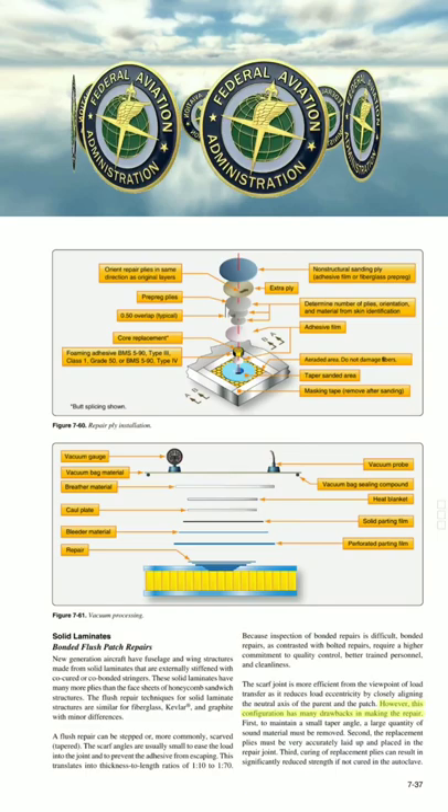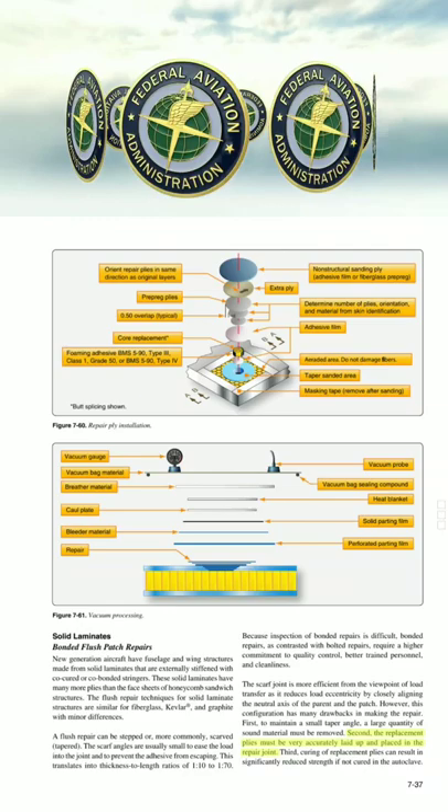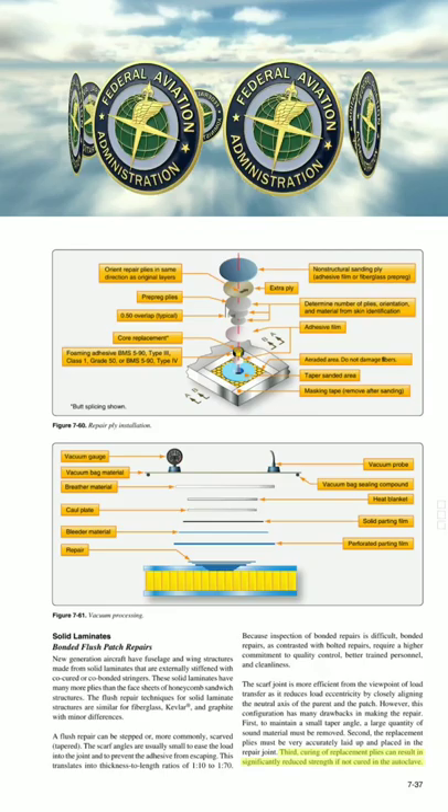However, this configuration has many drawbacks in making the repair. First, to maintain a small taper angle, a large quantity of sound material must be removed. Second, the replacement plies must be very accurately laid up and placed in the repair joint. Third, curing of replacement plies can result in significantly reduced strength if not cured in the autoclave.